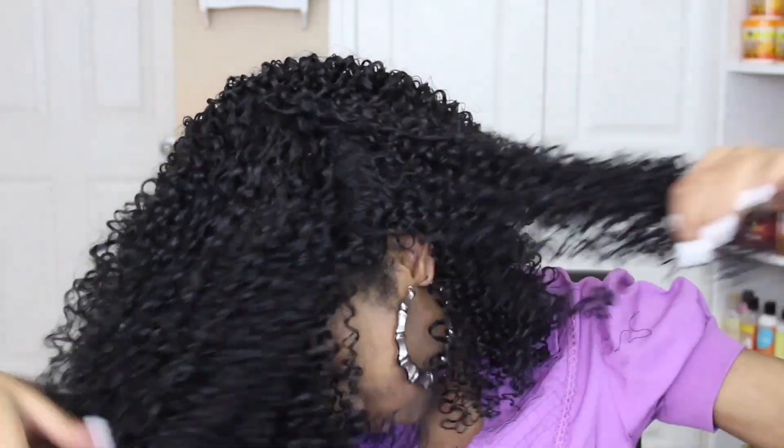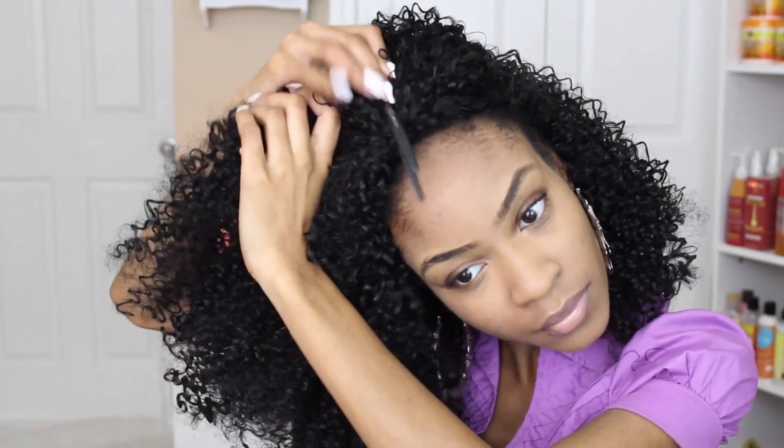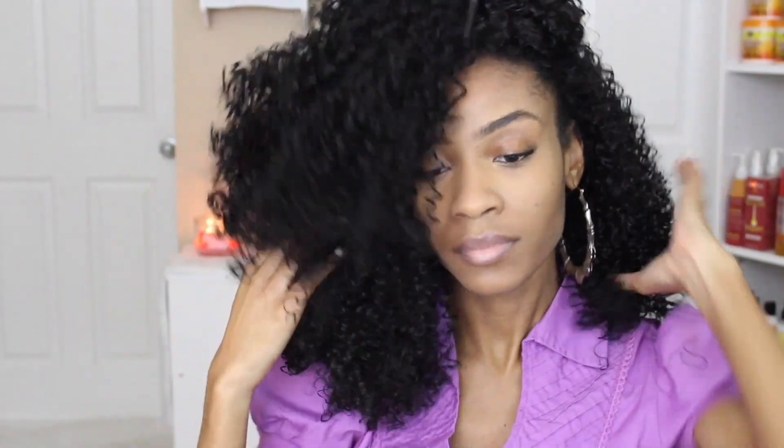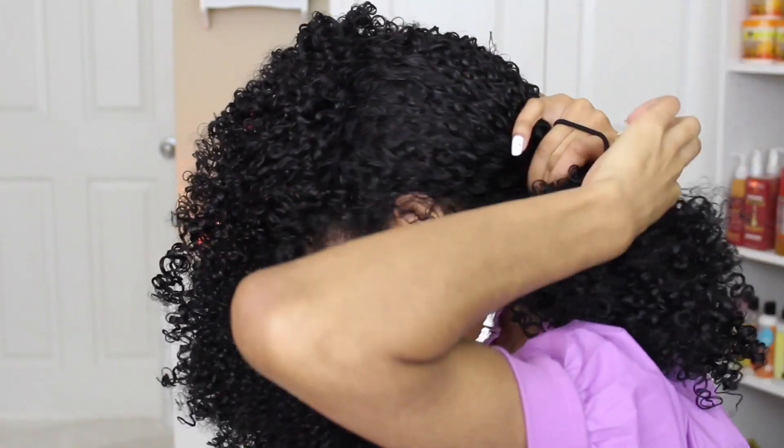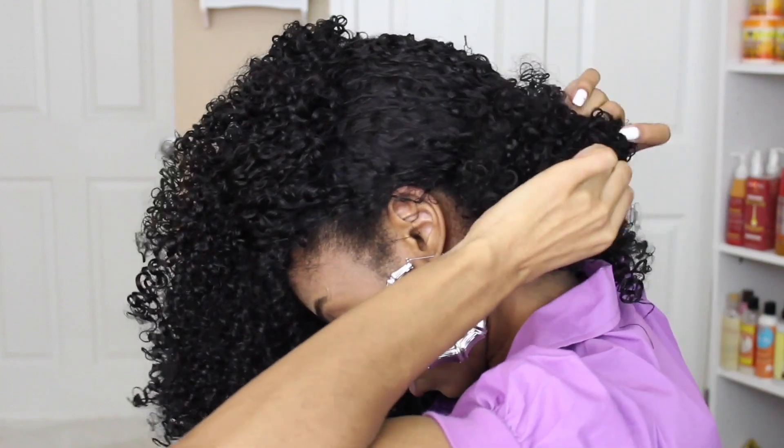I'm going to go ahead and split my hair straight down in the back, separating the back half from the front half. Then I'm just going to put that into a really loose ponytail, wrapping it around twice with a goody elastic band.